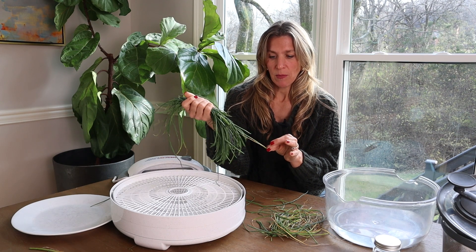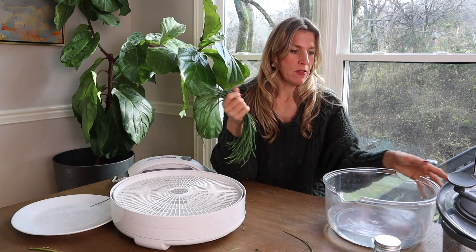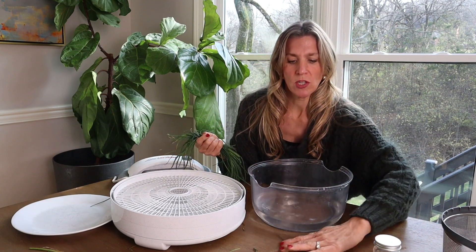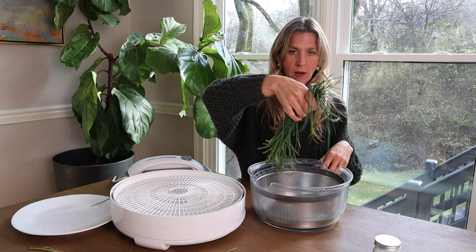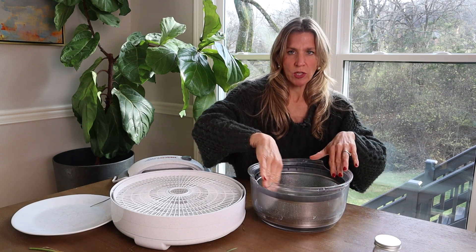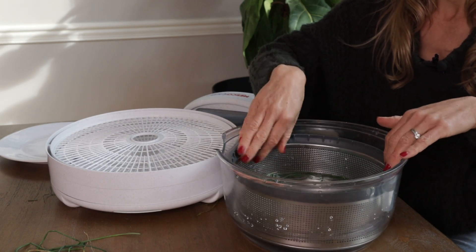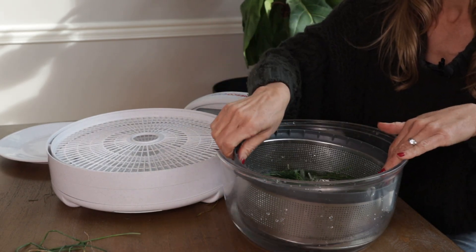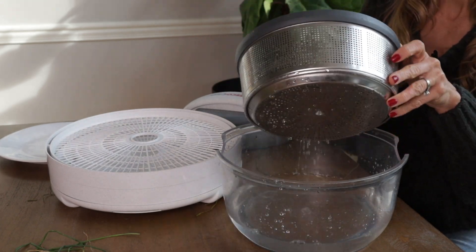So once I do this, I'm going to give my chives a little bath in the salad spinner — that's the first step. Get rid of the ones that aren't perfect. I've got my favorite salad spinner here, and I'm going to drop these down in the water and give them a little swish. Then you're going to empty this water, let it rinse a couple times, and give it a really good spin.